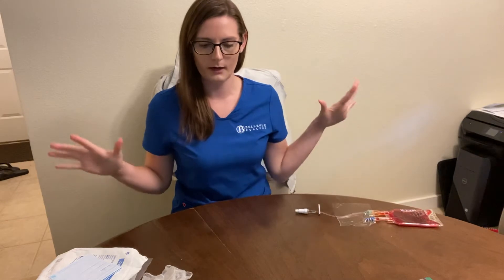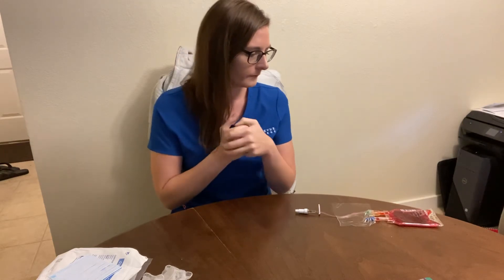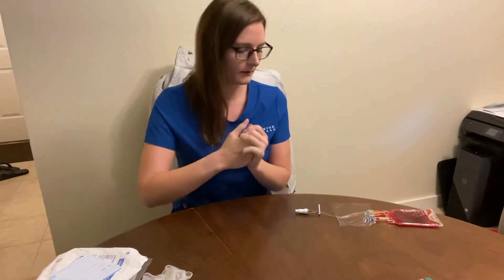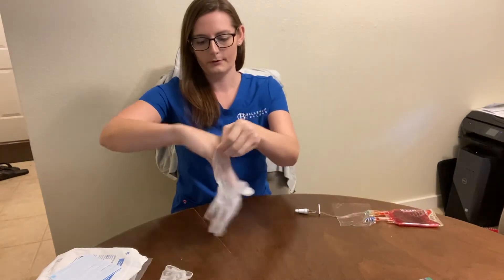I'm going to gather my supplies. I'm going to go into the room, wash my hands, introduce myself, talk to the patient, get his name and date of birth, check the wristband, explain the procedure, and check my orders. Then I'm going to put on gloves.